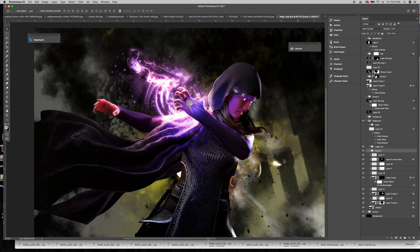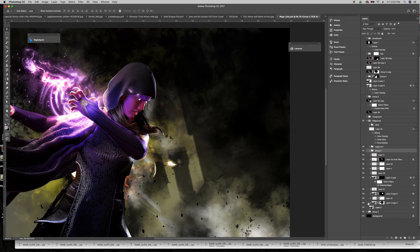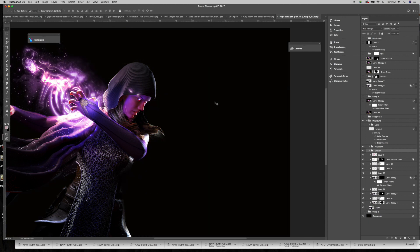I'm going to move over to this side of the pre-made and hide my background so I have a black canvas to work with. You can draw your magic or you can download brushes that already have the magical effects you're looking for. For me, I mostly use brushes — I rarely draw my own magic.